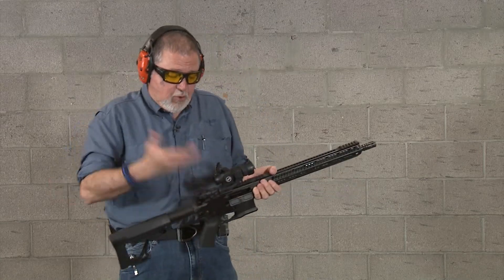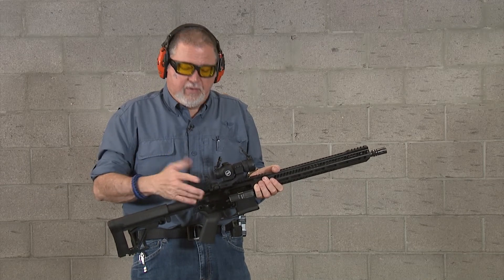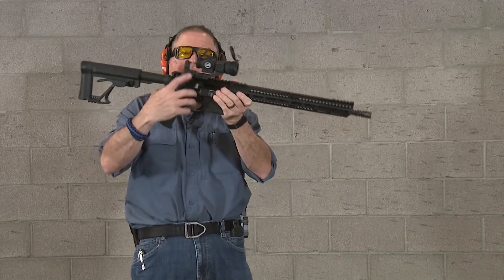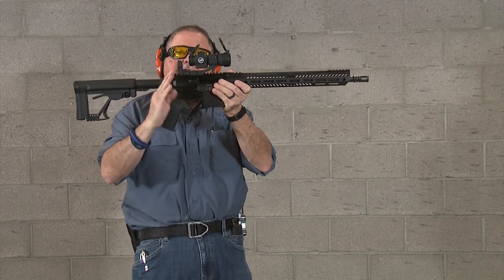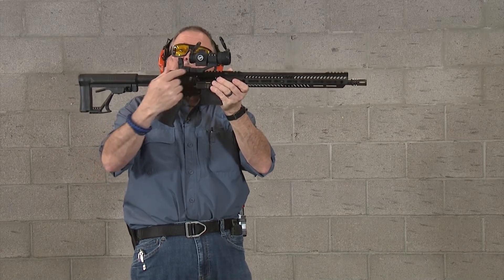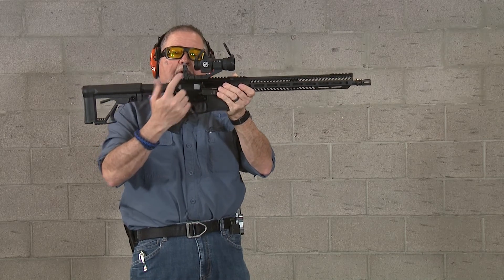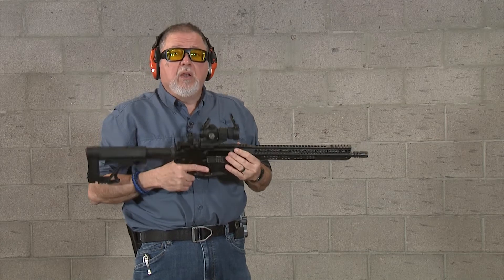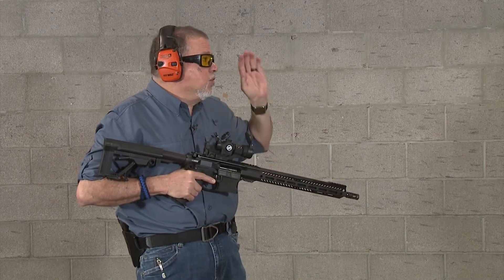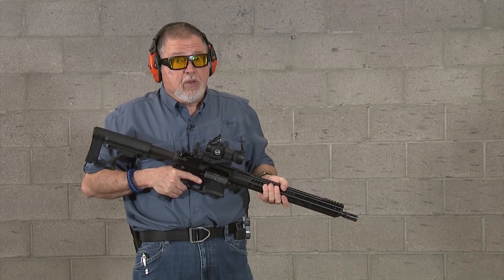I decided to put the rear MBUS on just to measure where my rear sight was going to be — that's one of the things I do. I put the MBUS on and then place the rear sight against it. You'll notice my rear sight has a cantilever and the rear sight is not even a quarter of an inch apart from the MBUS. So we'll go ahead and continue to shoot it. We were just throwing lead down range today to see how it felt, and I think it's really cool.